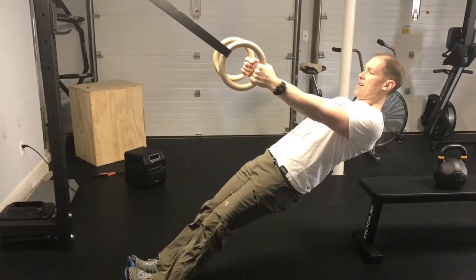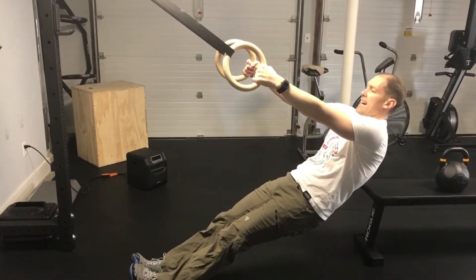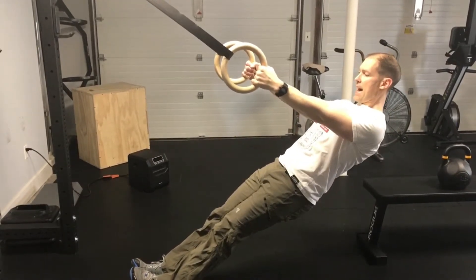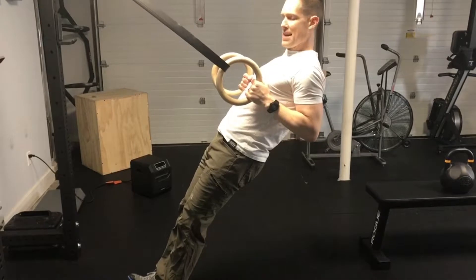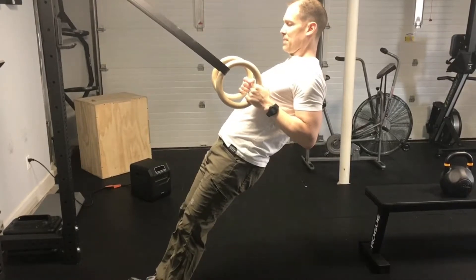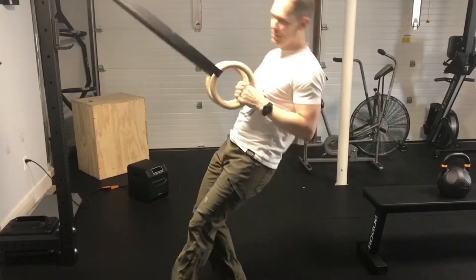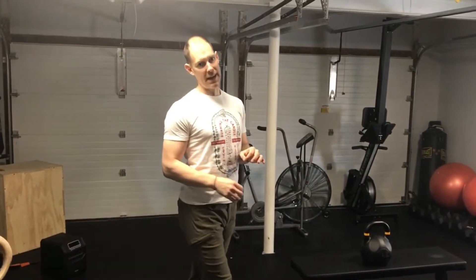We'll emphasize that same shoulder position here. Don't let yourself sag — don't let your shoulders get out in front of your chest. Get your shoulder blades back, squeeze your butt, tighten your abs, pull yourself up, and get your hands to your chest. Hold for five seconds here, because if you're in that rounded forward position, you need some extra time to recruit those muscles around your upper back to hold you in good posture.